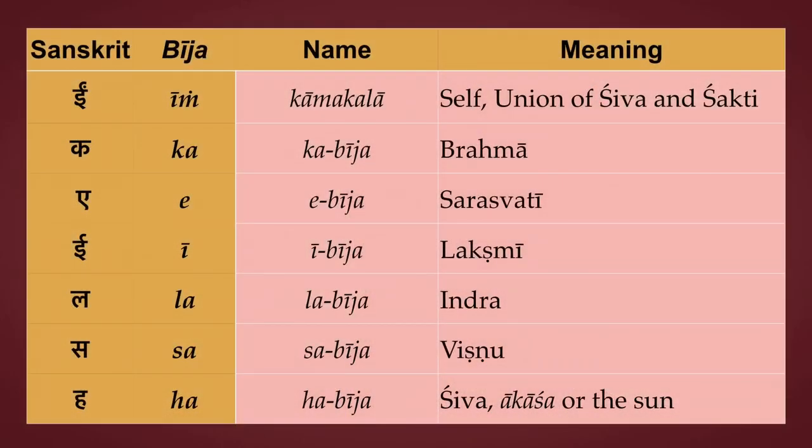This part of the mantra, these three lines, introduce some more bijas in addition to the ones we covered before: Shring, Hring, Kling, Aung, Sao, Ho, and Eem. So these bijas are Ka meaning Brahma, A meaning Sarasvati, I meaning Lakshmi, La for Indra, Sa for Vishnu, and Ha for Shiva, Akasha, space, or the sun. The meaning depends on the context, so it can shift.